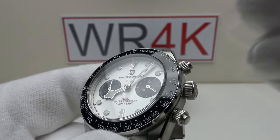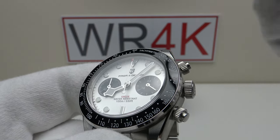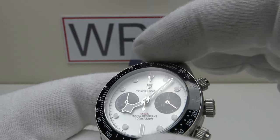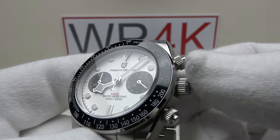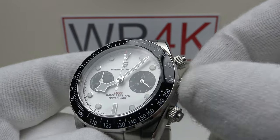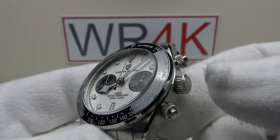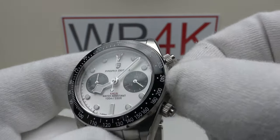This is sublime screw-down crown execution — really top quality. It's something Pagani Design do very well; they often have QC issues such as weak loom or no AR coating, and in watches with rotating bezels they have poor bezel execution, but one thing they consistently get correct is the QC of the screw-down crowns. They really are silky smooth and work very well.